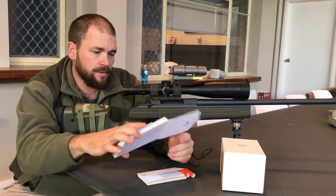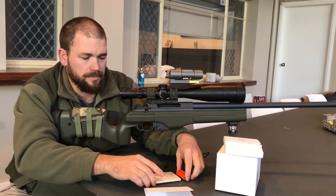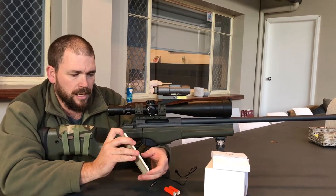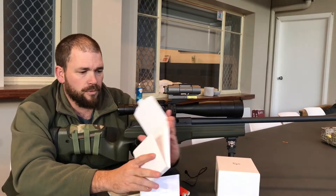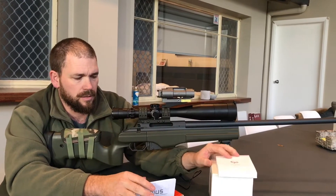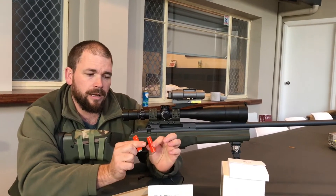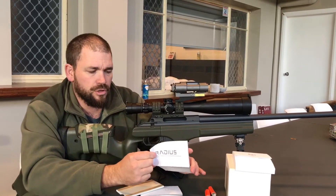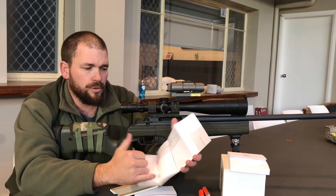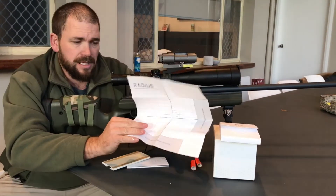So the box that it comes in is this one here, and I'll get to all the little bits and pieces that you get. Just going through some of the other things briefly — we've got the little reflective tapes, which are very good to put onto the target that the SilencerCo comes with.